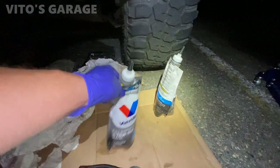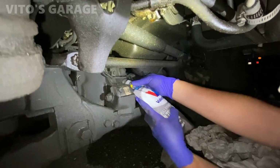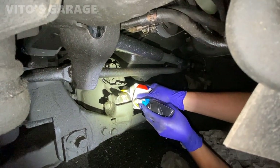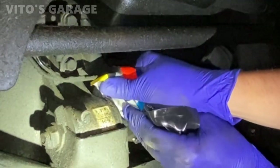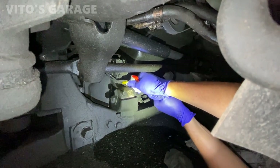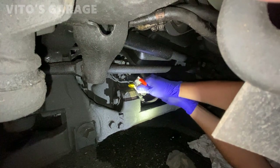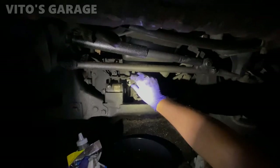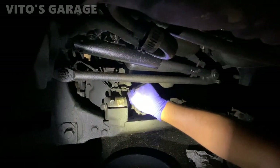Putting in two quarts right now. I really like these flexible bags with the fluid — it's pretty awesome. There's one quart, next one coming up. Squeeze all of it out. As you can see it's draining out so it's full. We're gonna install the fill plug and tighten it. It took a little less than two quarts of oil. Job is done.